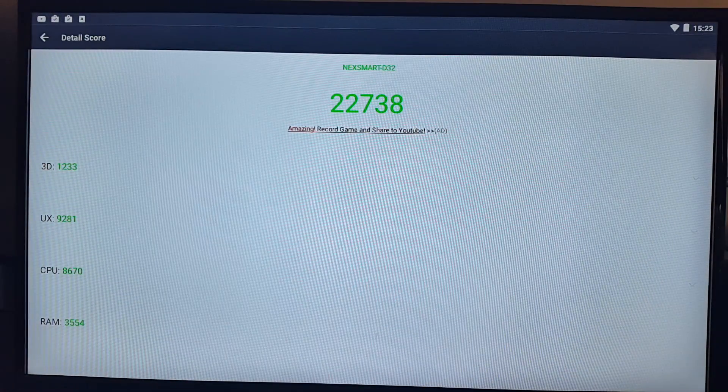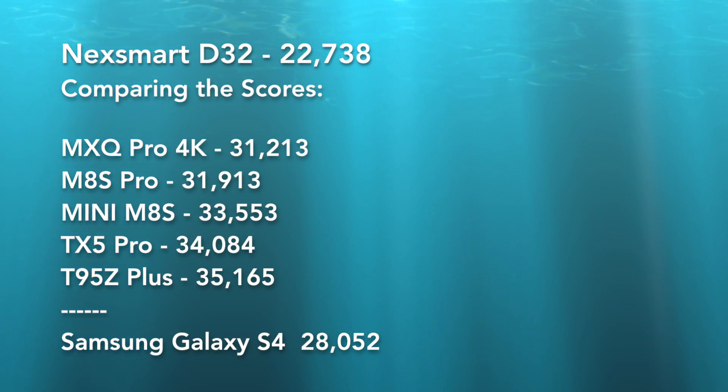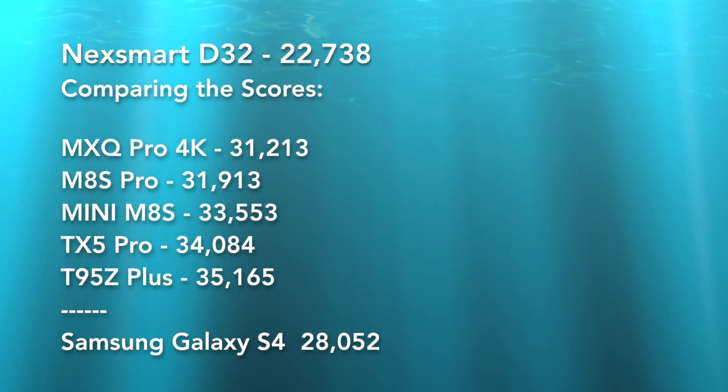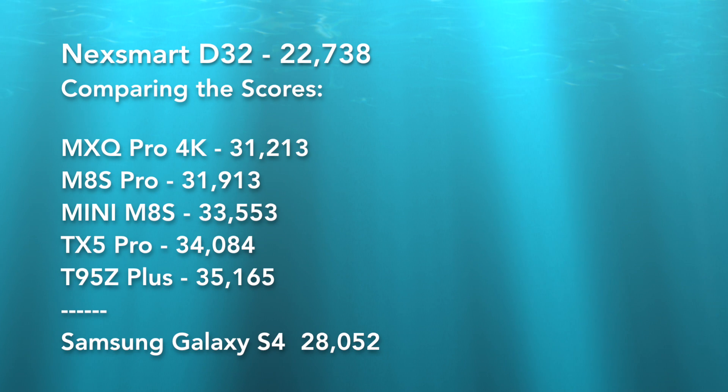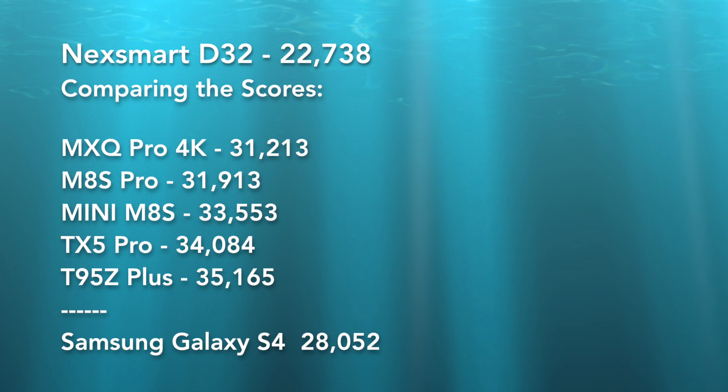The Nexsmart D32 has achieved an overall score of 22,738. Here are some devices we can compare it to. The MXQ Pro 4K, my previous benchmark, scored 31,213. The M8S Pro scored 31,913. Here's a comparison list of all the other devices.